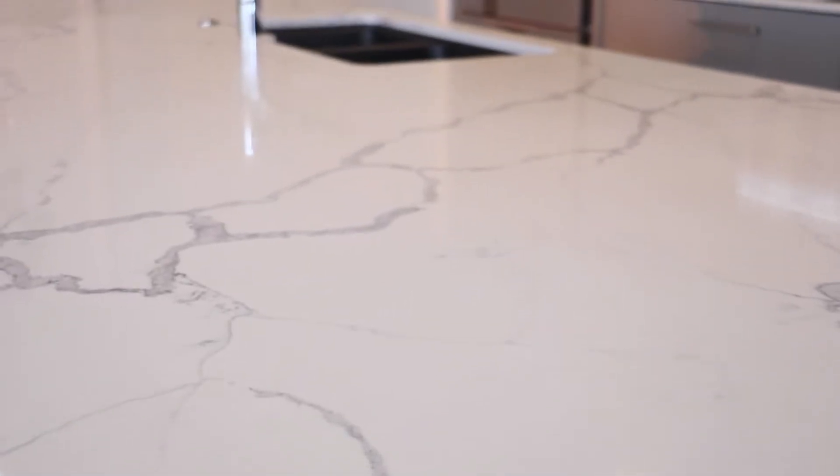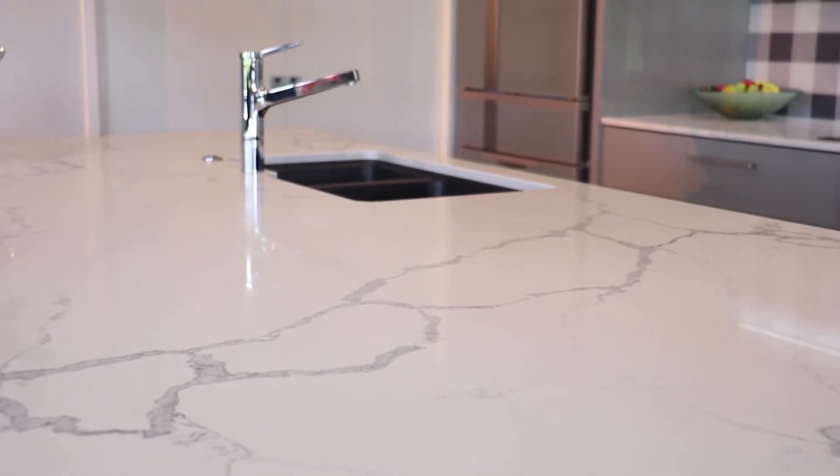Let's talk about the bench. This is engineered stone but it looks like marble — however it doesn't wear like marble; it's non-porous, scratch resistant and heat resistant. The sink is offset so we've got a bigger uninterrupted workspace and servery.